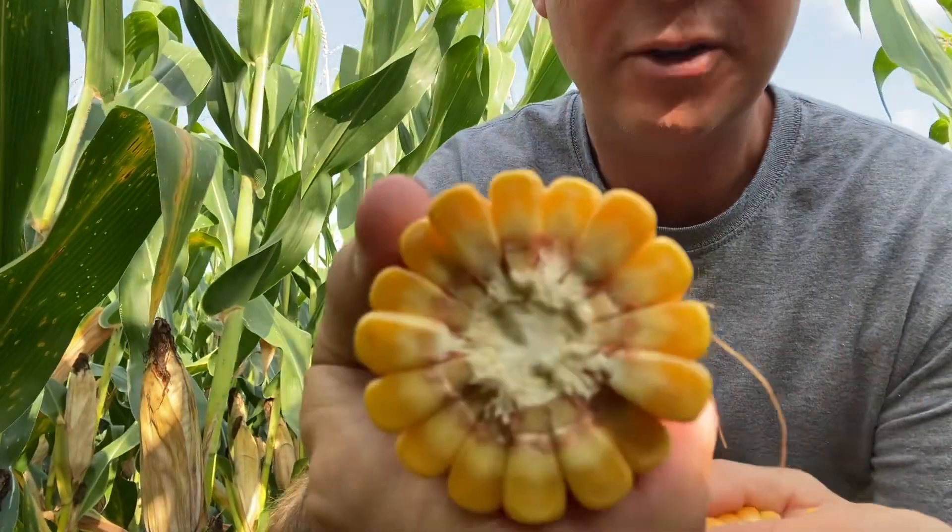First things first, go out to your field. It's really easy. Break an ear in half. Tell me what you see. I like to look at the opposite side of the germ. When you do that, here's why.